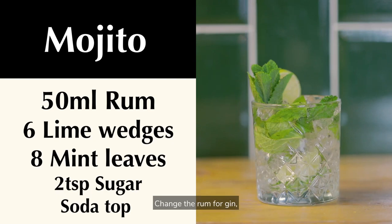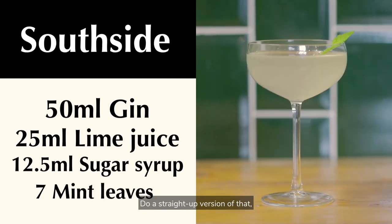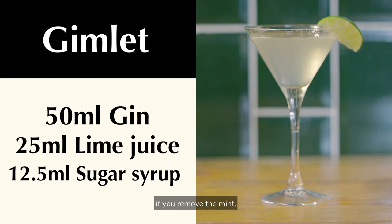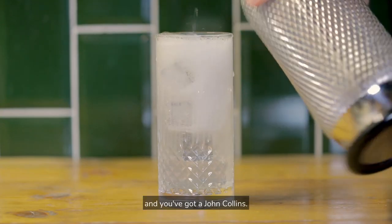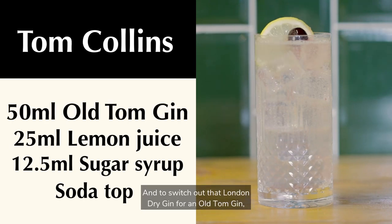Change the rum for gin and the mojito becomes a Southside Rickey. Do a straight up version of that and you've got a Southside, which is exactly the same as a Gimlet if you remove the mint. Serve gin, lemon and sugar long with soda and you've got a John Collins. And to switch out that London Dry Gin for an Old Tom Gin gives you another classic cocktail, the Tom Collins. We call this the Mr. Potato Head method.